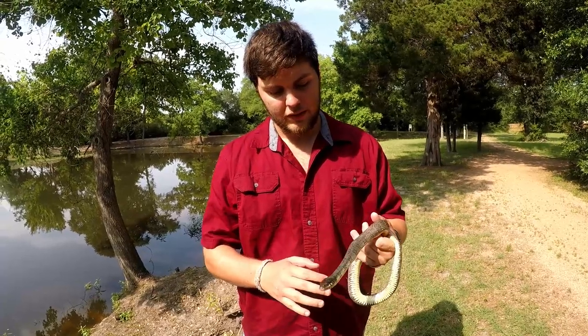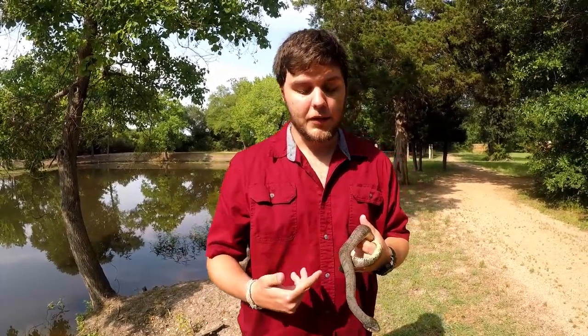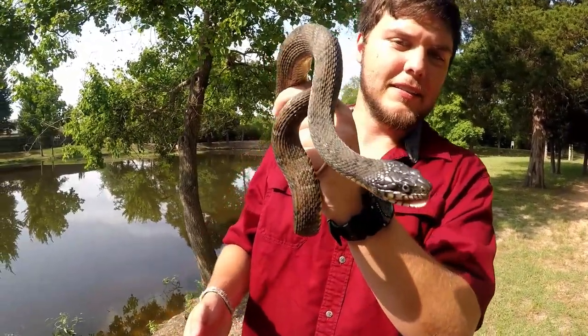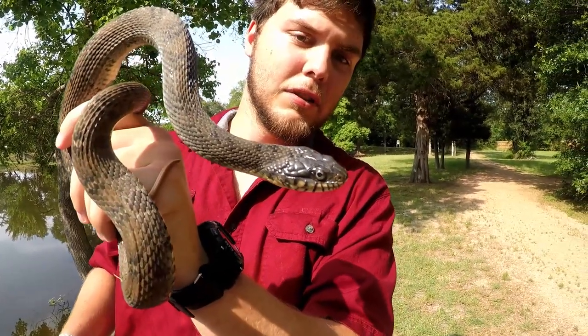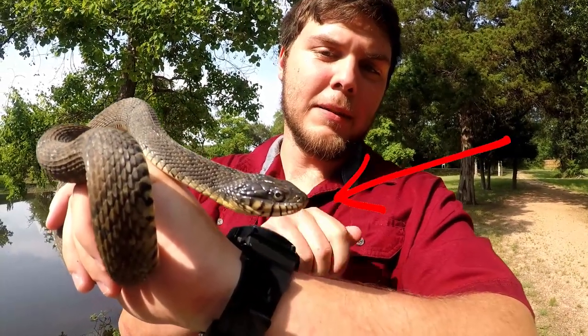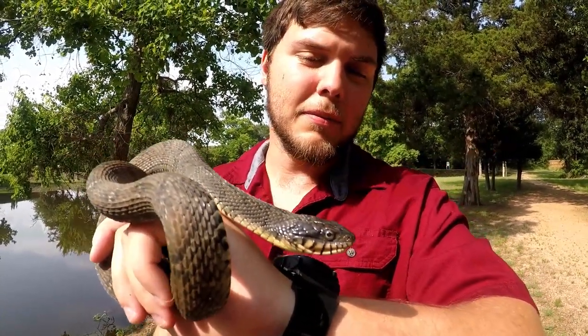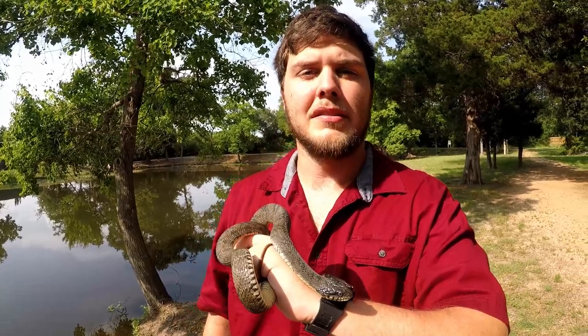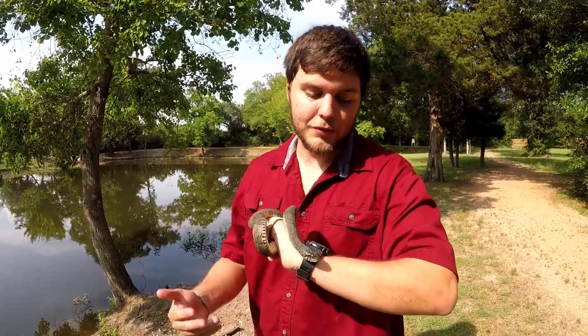This was originally identified as a cottonmouth, and while it does look somewhat like one, I want to show you a few factors that prove it's not. First, if you see those black and white bars right above and below the lip — in the US, and only in the US, that 100% means it is non-venomous. That's your water snakes, garter snakes, rat snakes, and a few others, but nothing venomous in the US has those bars.